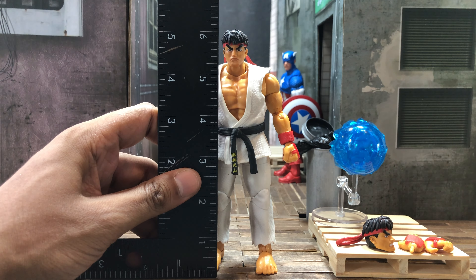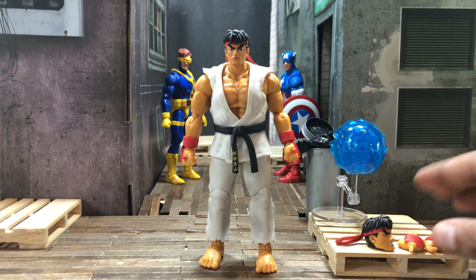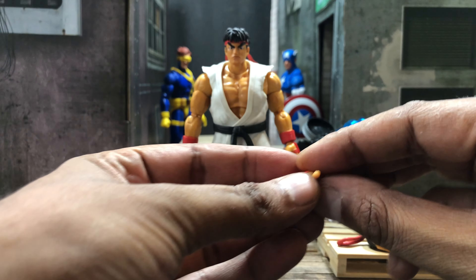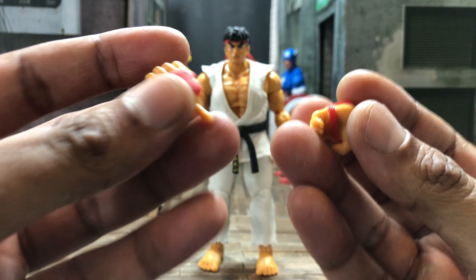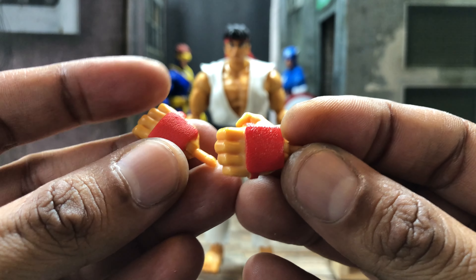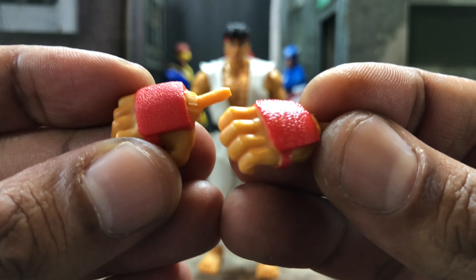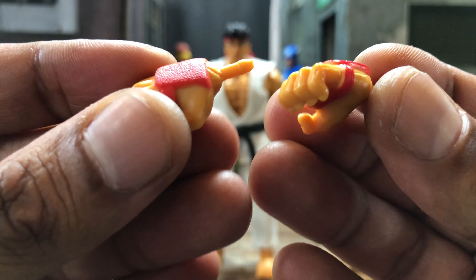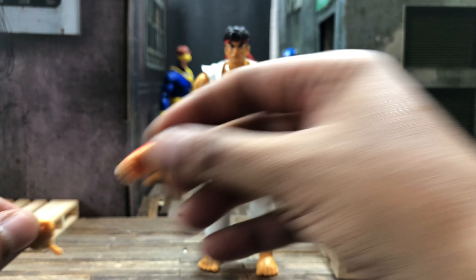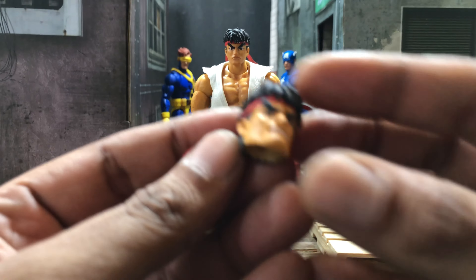Before we get into that, let's do his measurements real quick — he stands just a tad over six inches. He comes with a bunch of cool accessories, like this pair of Hadouken hands that are nicely sculpted. They got some fingernails, the paint is applied where it needs to be on the gloves, and those gloves are nicely textured. These are necessary if you're gonna have him throwing Hadoukens, which I'm guessing you would want to.